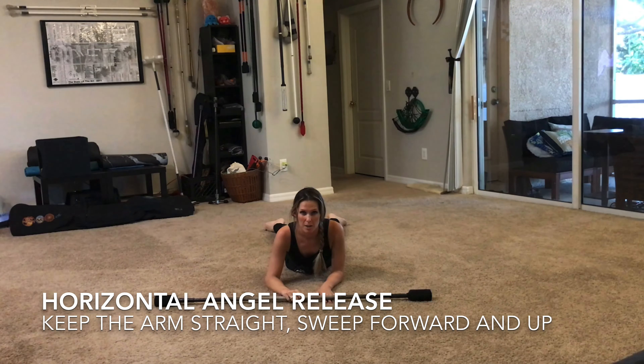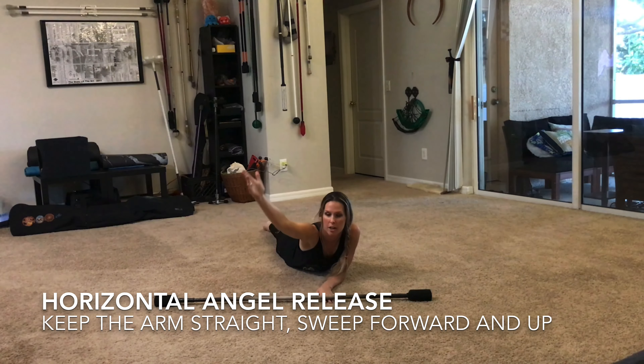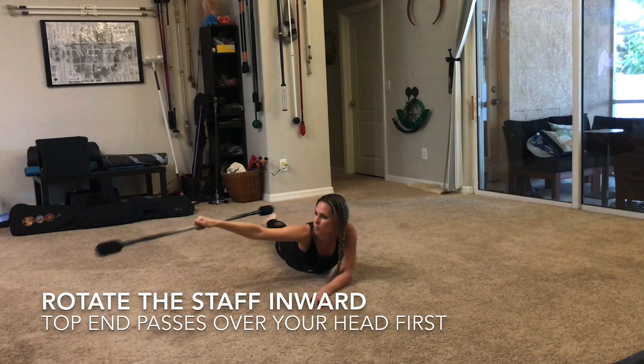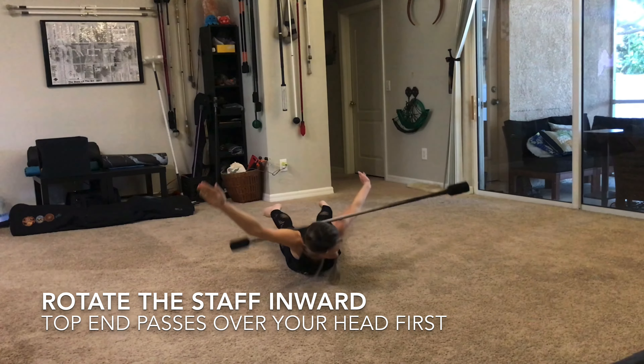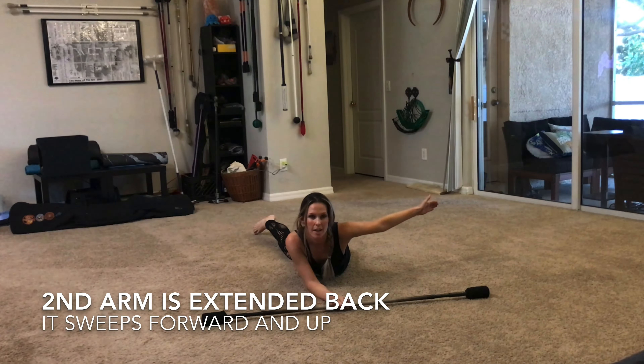Release the beginning of your angel roll as per usual, releasing onto the forearm, then sweep this arm forward and up to drive the staff behind the body. The second arm should start slightly back so that as the staff